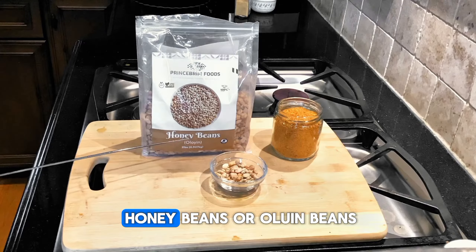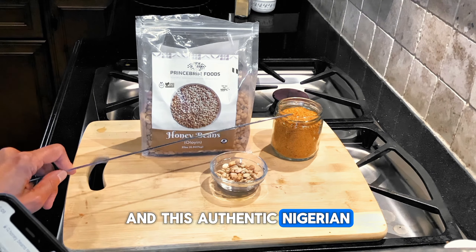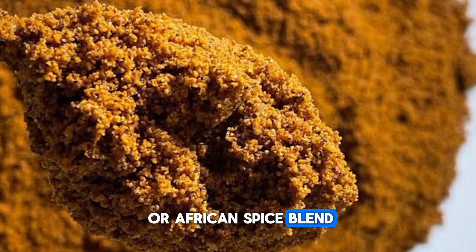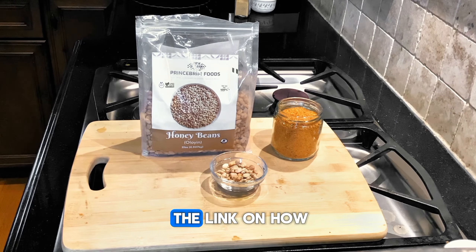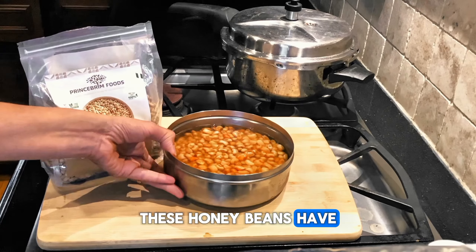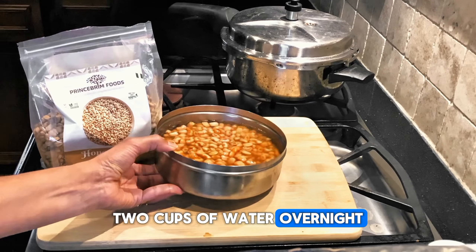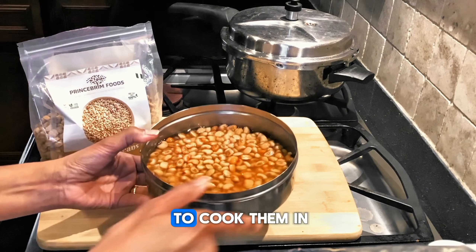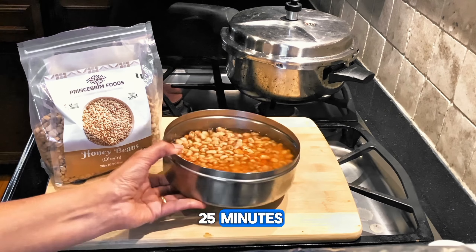The ingredients are simple: honey beans, also called Oluyen beans, and an authentic Nigerian suya spice blend that is homemade. You can find the link on how to make it in the description. These honey beans have been soaking in two cups of water overnight, and I'm going to cook them in the instant pot for about 20 to 25 minutes.